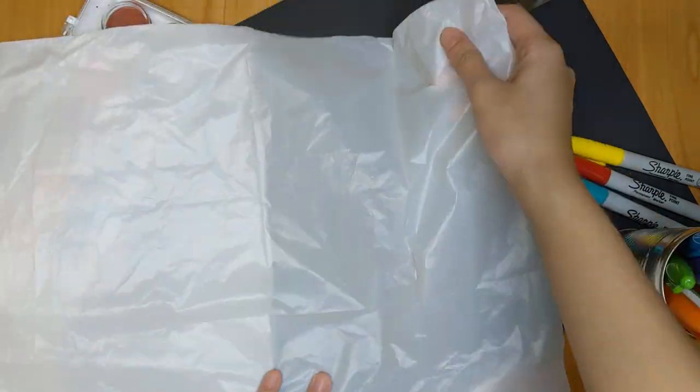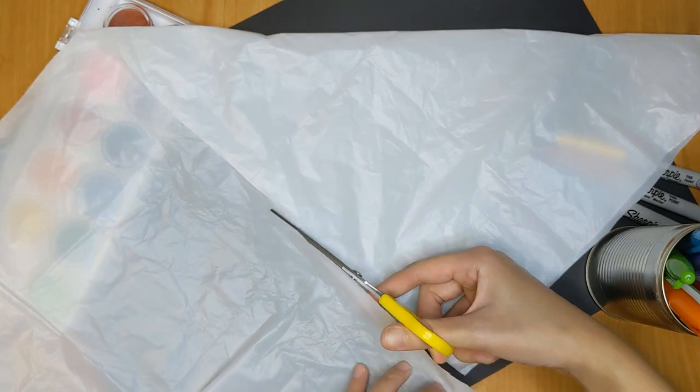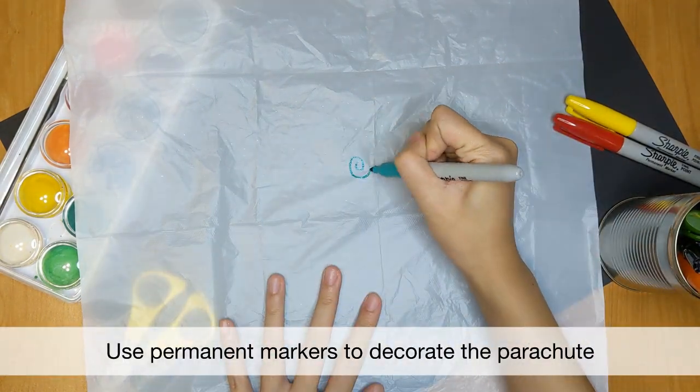To make a square, we will bring this corner to line up with the bottom here and cut along this line to make a perfect square. And there you have your parachute. You can use permanent colour markers to decorate your parachute.